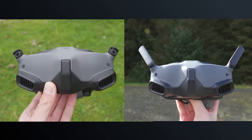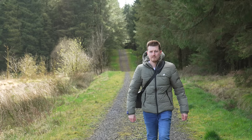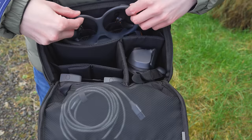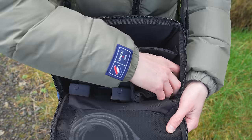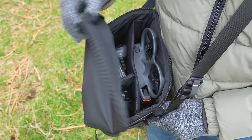Currently the previous generation Goggles 2 and Goggles Integra do not work with the Avata 2, however there is a plan for them to become compatible via a firmware update in the future. With the new DJI Avata 2 Fly More Combo you do get a shoulder bag — unlike the original Avata fly more combo. It has enough space to carry the drone, charging hub with spare batteries, goggles and controller, and I've been using it every time I take the drone out as it's super convenient.